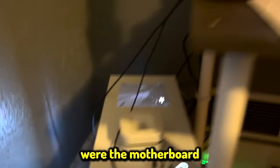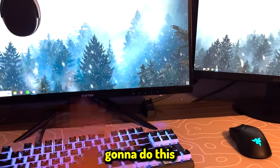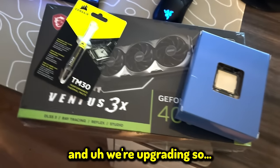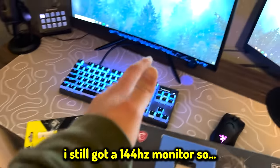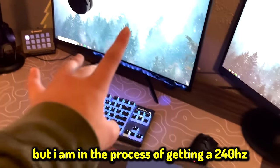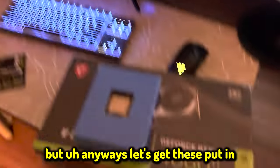The only things I changed were the motherboard, and I added a hard drive. I've always said I'm going to upgrade my parts — I never do. But I finally said forget it, and we're upgrading. I got a 4060 Ti and an i7 9700K, so this is going to be a big upgrade. I still have a 144Hz monitor, but I'm in the process of getting a 240Hz, which will be really nice for streams, videos, and overall performance in Fortnite.